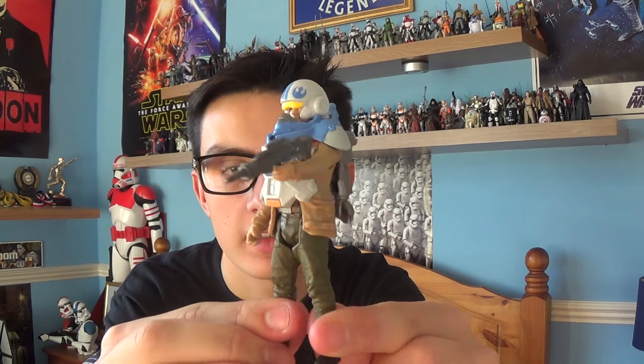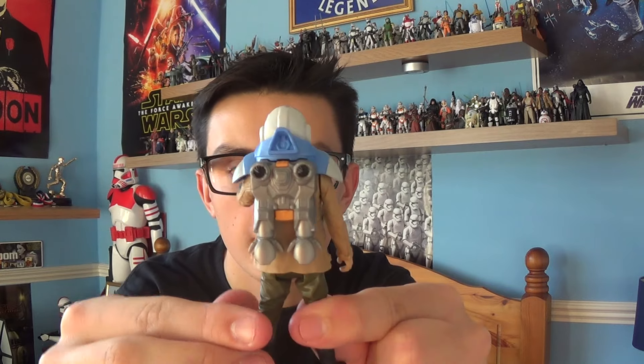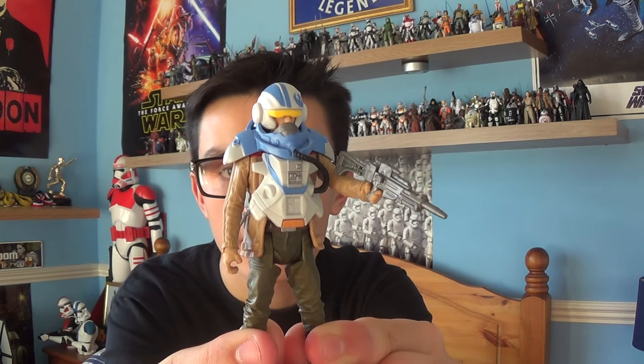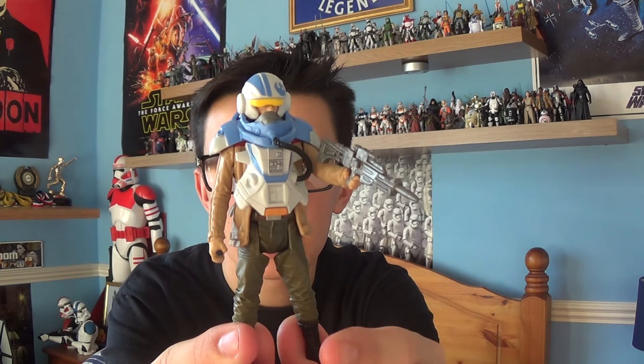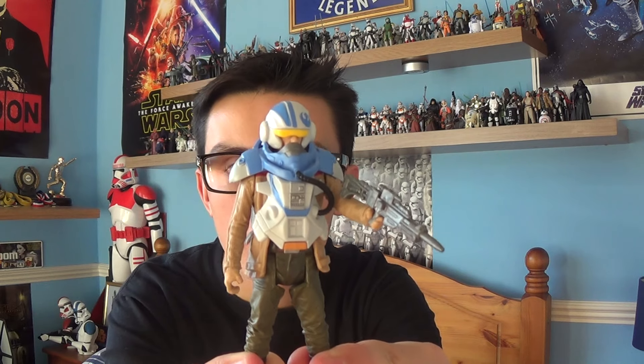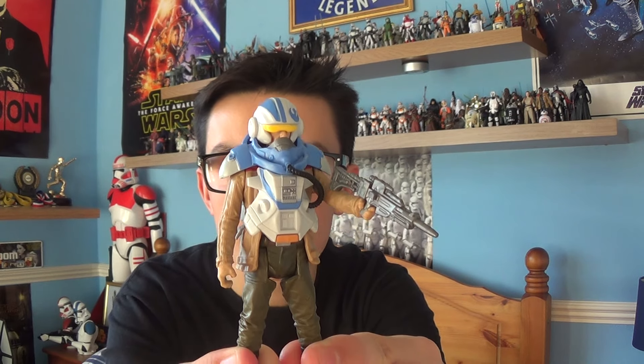I was really pleased to get this in the Star Wars shop here in the United Kingdom. Unfortunately that shop will be closing on the 31st of January, so if you're here in the United Kingdom or you're coming over for a couple of days and you're mad about Star Wars, try and get over there because it's absolutely brilliant.